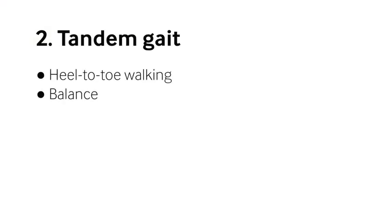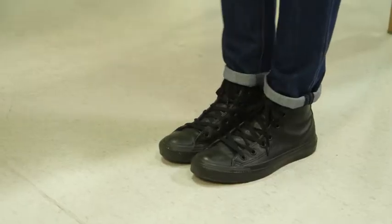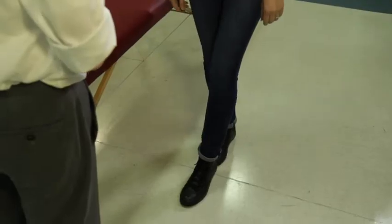If they can do that, the next thing to do is tandem gait or heel-toe walking, which is actually a rather more sensitive test that patients find a little bit easier. If they can't do that, then they're in a bit of trouble with their balance. I instruct the patient: open your eyes, walk heel-toe. Very good.